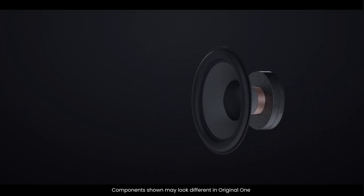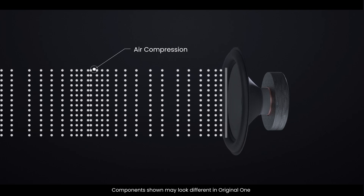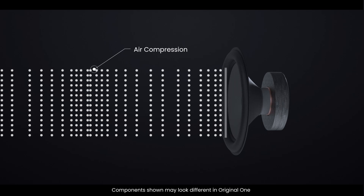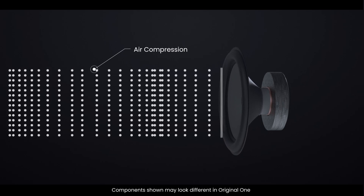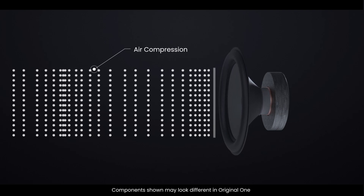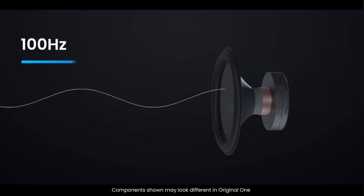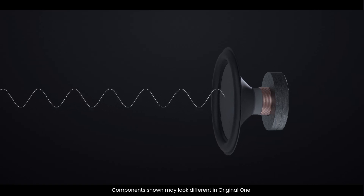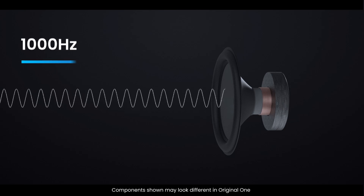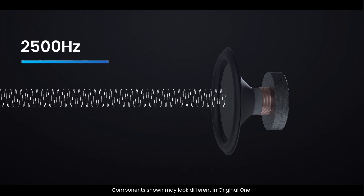Let's zoom in on the cone. The cone's movement is what produces sound waves. When the electrical signal reaches the voice coil, it causes the cone to vibrate back and forth. These vibrations push and pull on the air in front of the speaker, creating the sound waves that we hear as music, speech, or other audio. The cone's shape and material are carefully chosen to handle a wide range of frequencies, from deep bass to high-pitched treble.